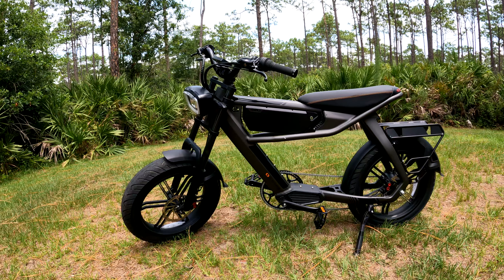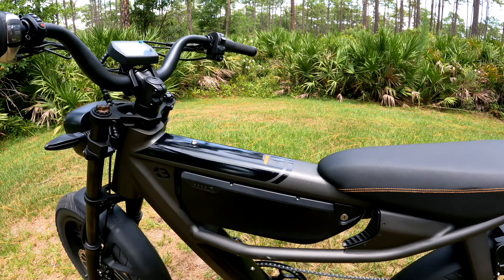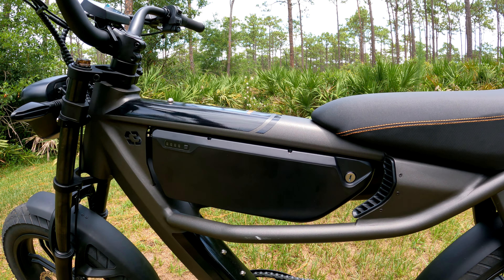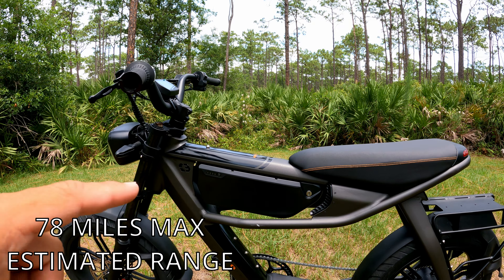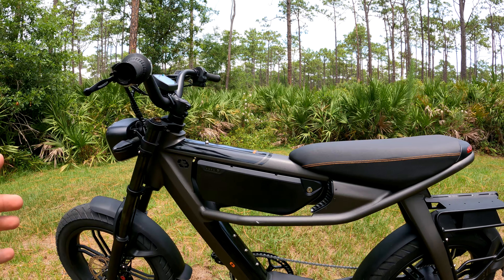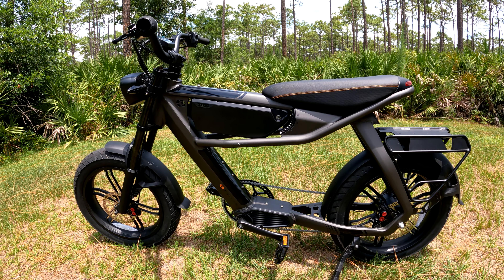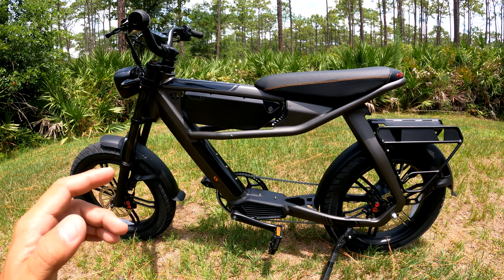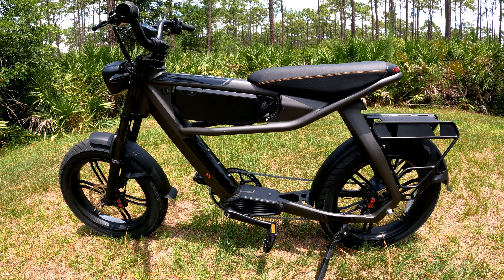The battery is a 52 volt, 20 amp battery — I think it's 1040 watt-hours — so it's pretty big. You can go up to 70 miles on this bike with this battery. The non-pro version can go up to 50 miles, but that's estimated range and will change depending on how you ride, how heavy you are, and how hilly your area is. I'm 150 pounds and I'm actually getting close to that range.